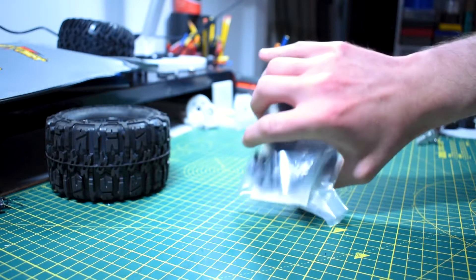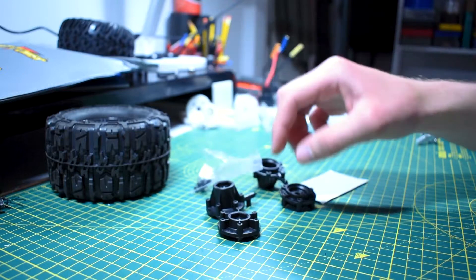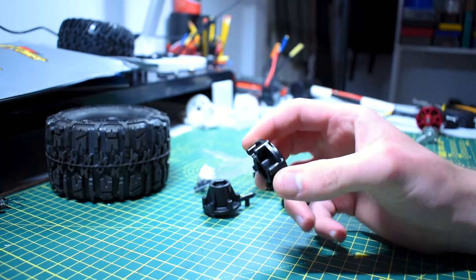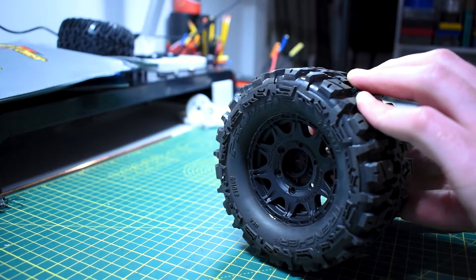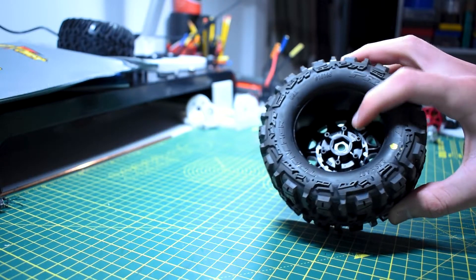The Proline trenches come with these little hub adapters, which basically allows you to adjust the offset of the wheel or change them out for a different type of coupling. For example, this is your standard sort of hex coupling — you can see it just slots in from the back and then you bolt it on from the front, and that way you can couple to whichever type of axle you want.